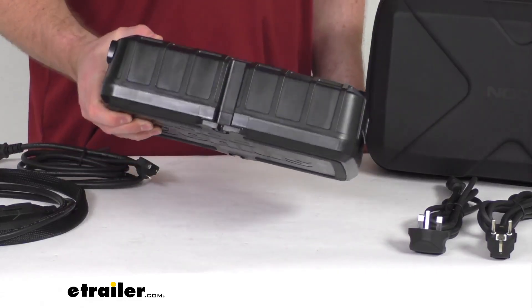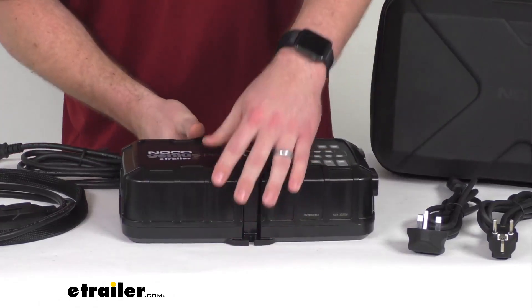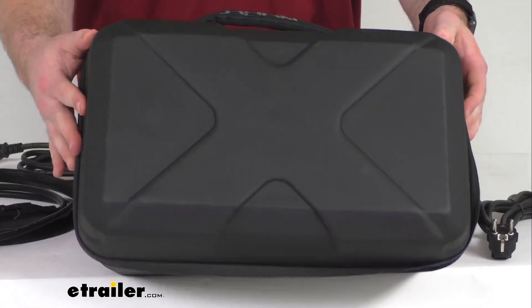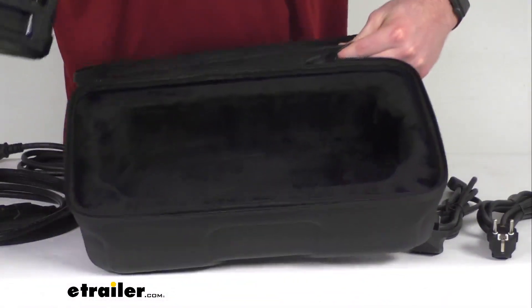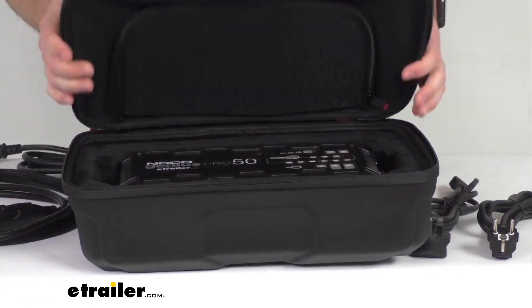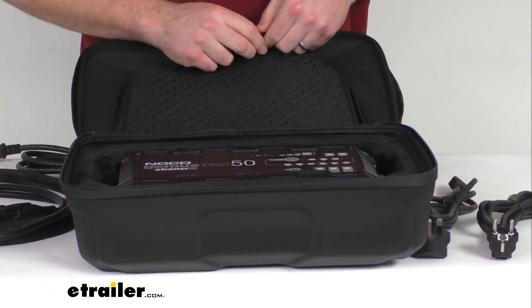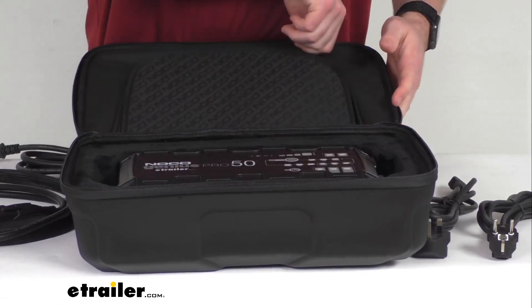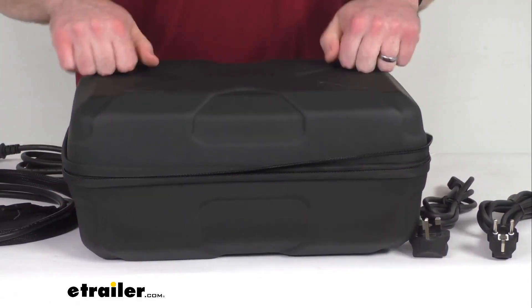It only weighs about five pounds, so very easy to handle even with one hand. We are also going to get this durable rubberized EVA exterior protection case so that we can keep our charger even more protected inside there. It's also going to have a compartment for our cables, our manual, and different things like that — we can easily keep it in there and keep that protected.